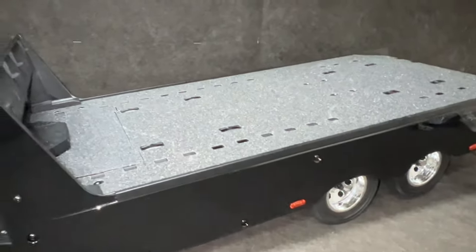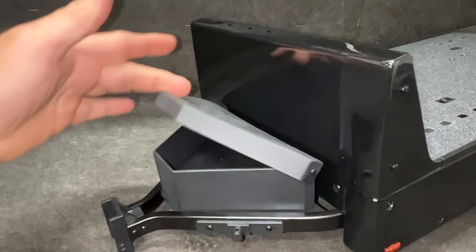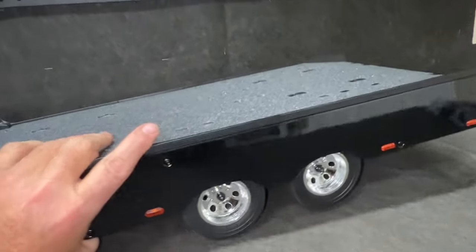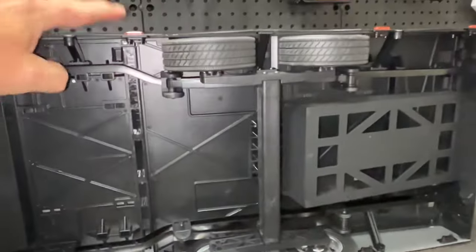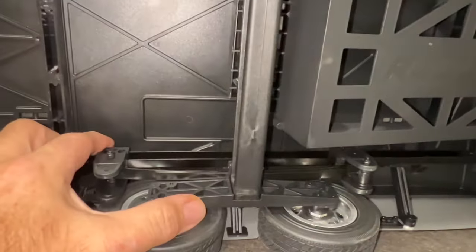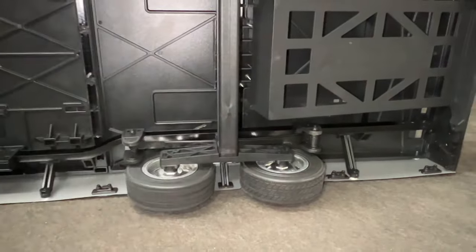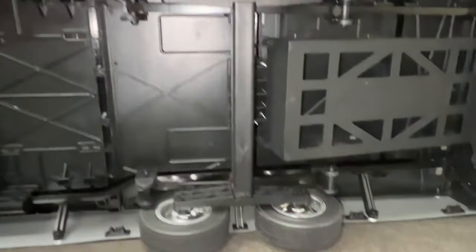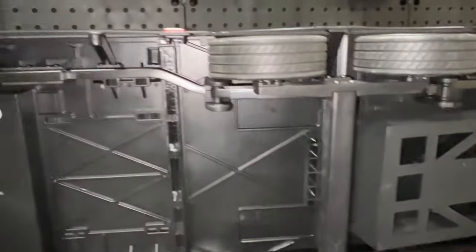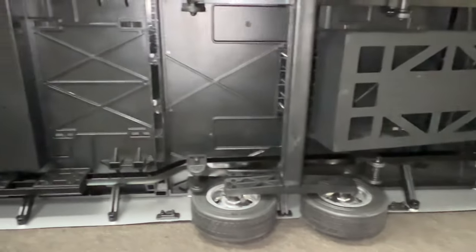This trailer is a dream come true for RC guys. The front of it opens up just like a normal toolbox. Adjustable hitch height right here. The frame is all the way under it. This stuff has like skateboard grip tape all the way through. Your ramps go right here. You have an actual leaf spring suspension right here. The axle stuff is legit bearings. This thing is so cool. The wheels, tires, everything — super scale. Full metal frame all the way through it.